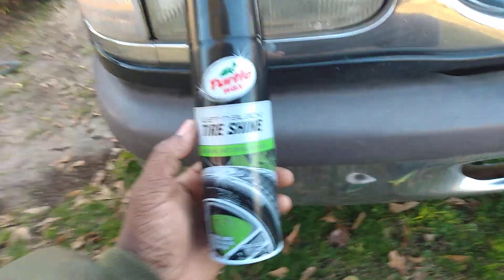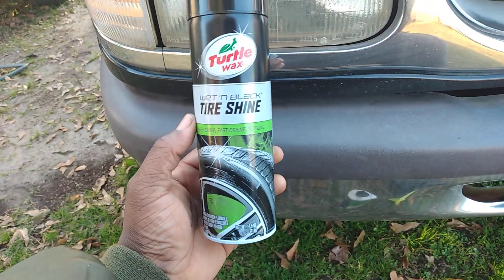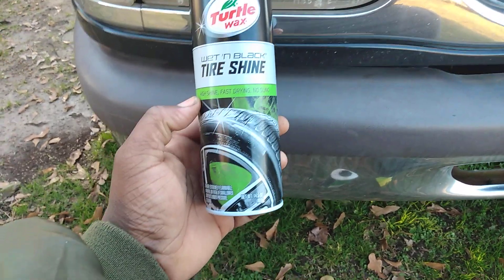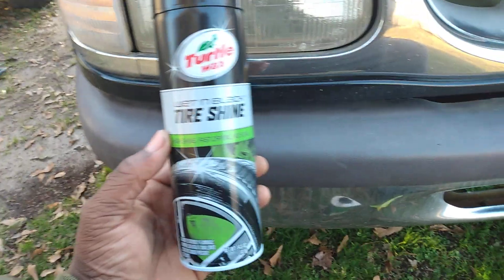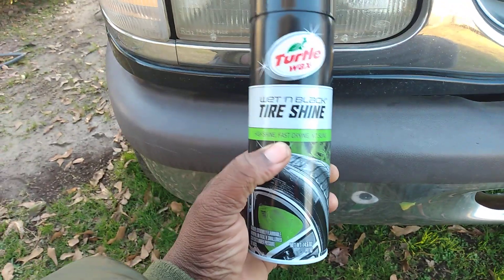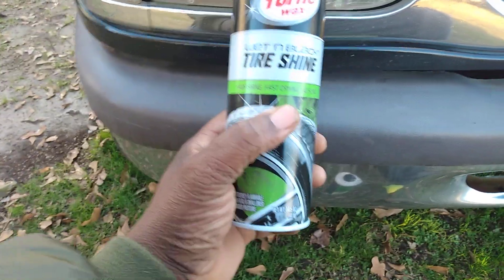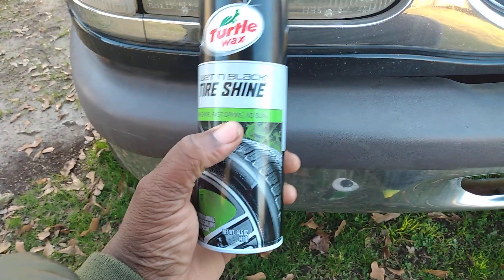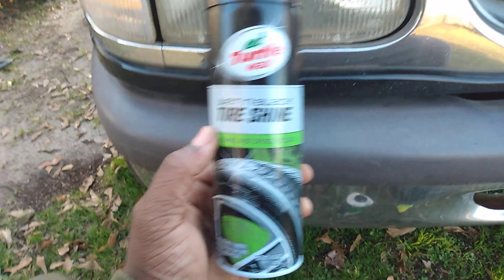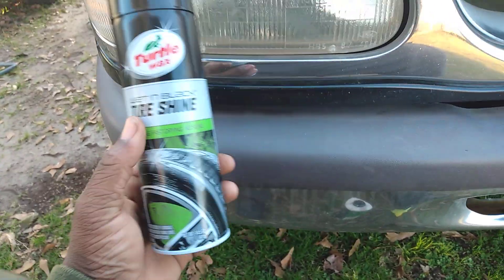Welcome back to the show y'all. In this video, something I never tried out on trim before today — we'll be trying out the Turtle Wax Wet and Black Tire Shine. We're gonna see how this stuff does on trim. It's pretty cheap; you can get this for like $3.97 a can at your local Walmart. It says 'wet and black tire shine, leaves a high shine, fast drying, no sling.'